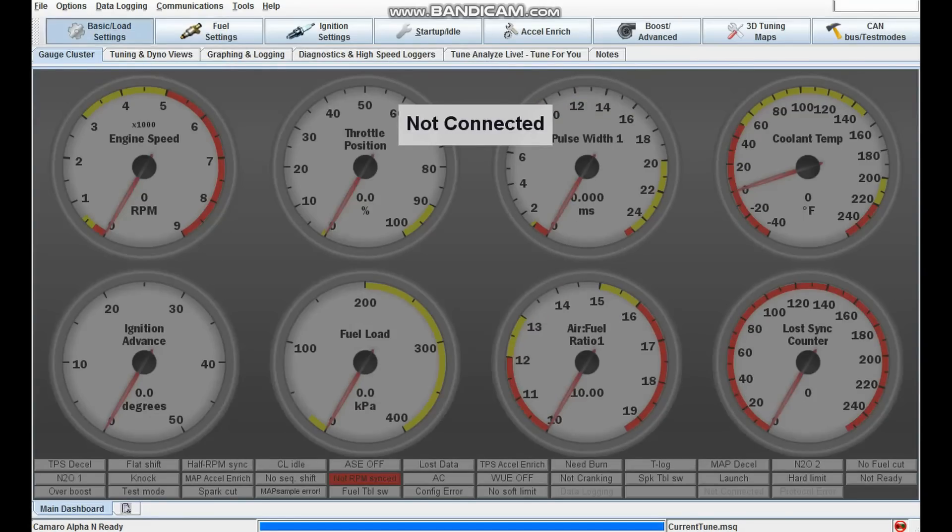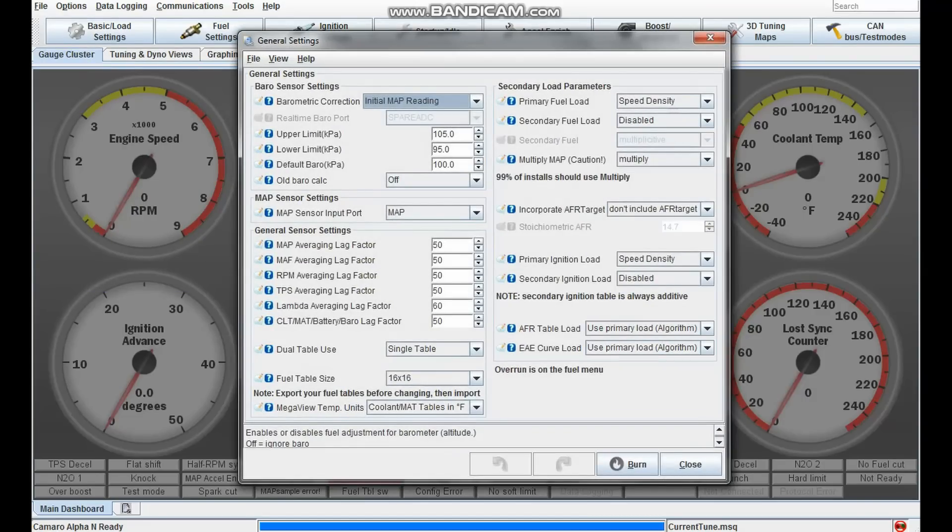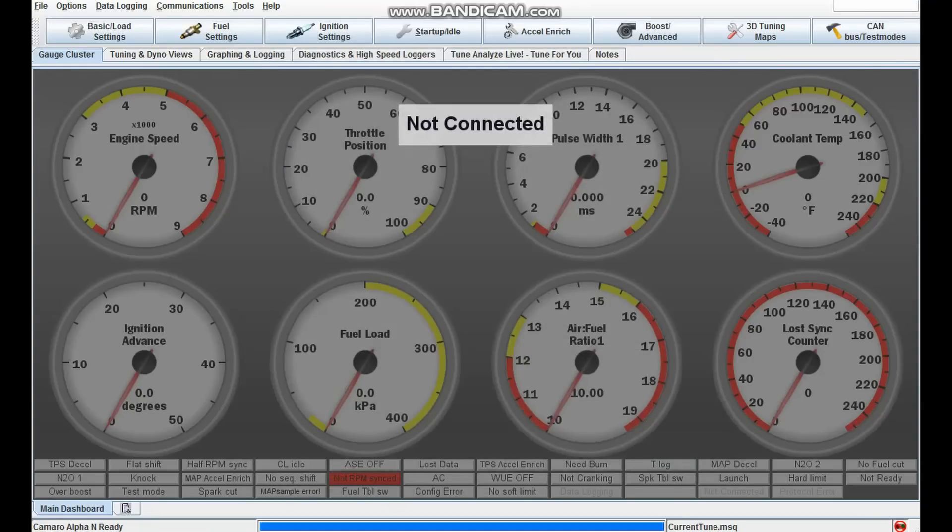In the general settings, you want the primary fuel load to be speed density, and you can pattern-match your other figures to look like mine. I don't want to go through what all these things do — there are a lot of people who explain these settings in detail — but the key thing is if you pattern-match them, it'll work.